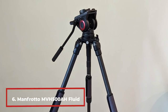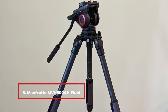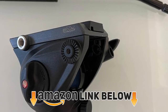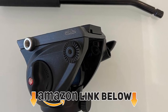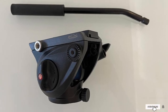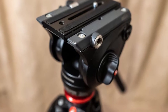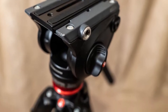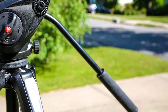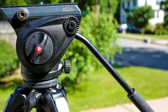Number 6 is the Manfrotto MVH500 fluid video head. This is one of the tripod systems from Manfrotto that comes with a tripod head and photo legs to save setup time. Its dual Easy Links are 3/8 connection systems that make it easy to attach monitors, accessories, and more. The lightweight head has a flat base, making it easy to mount CSC, HD-SLR, and video cameras for lengthy footage. All in all, the tripod weighs below 6 pounds. Camera movements will be seamless, precise, and smooth thanks to the fluid cartridges on the tripod's tilt and pan axes.